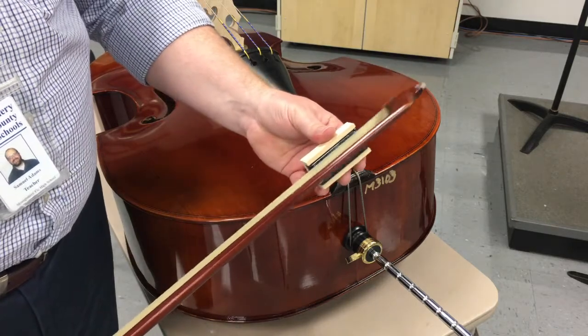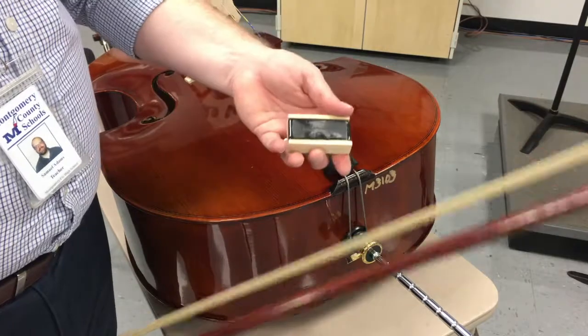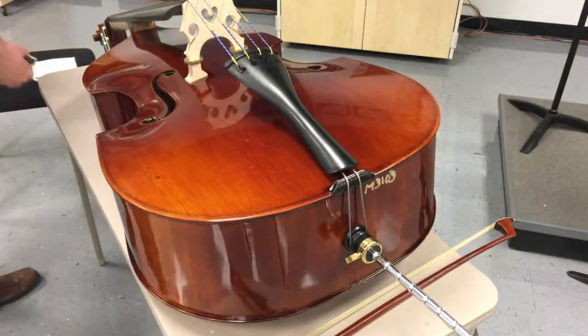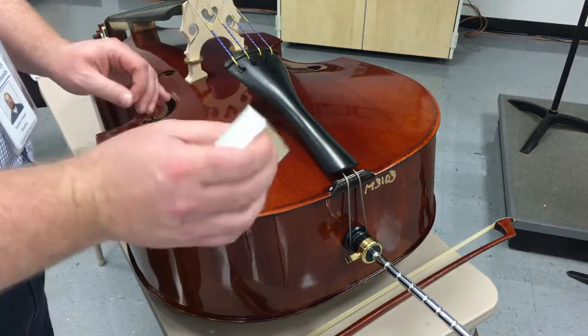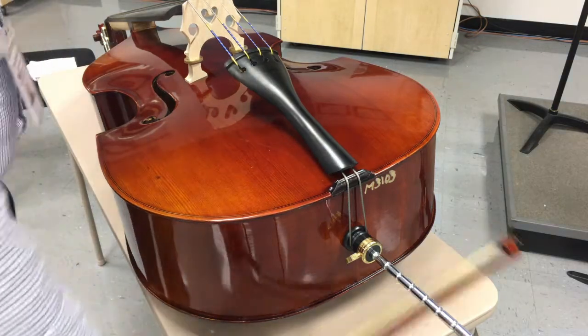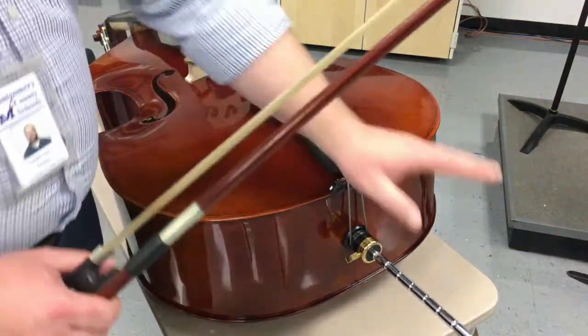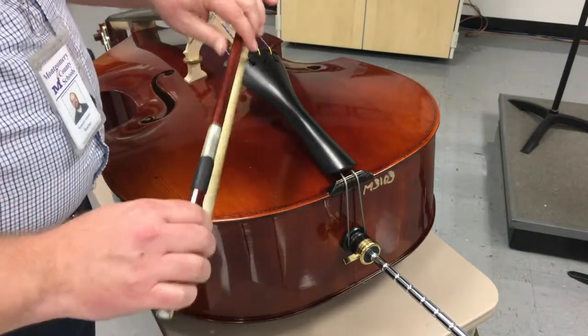Always make sure kids use the entire bow. Once you're satisfied with the rosin, put it back in the box and save it off to the side or put it back in your case. Now we've got the bass out, the end pin pulled out to the right height, the bow rosined and tightened — we're ready to play.